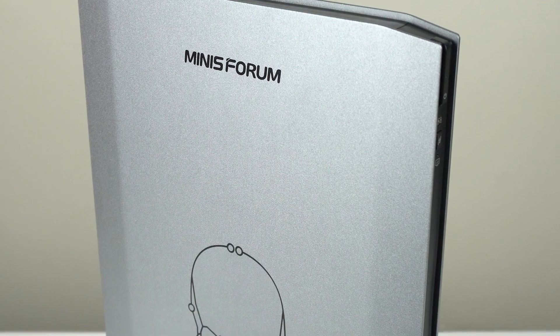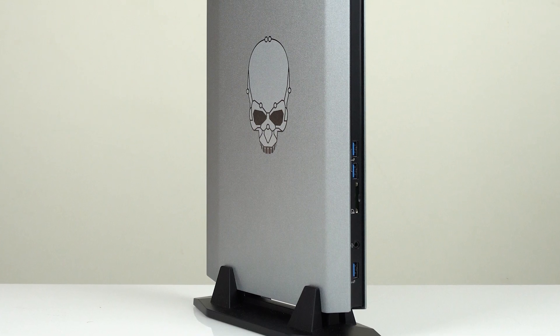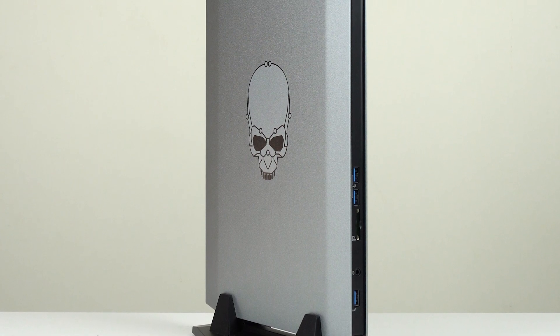Make no mistake, the Minisforum NUC X i7 is a laptop without a screen. Its release marks the launch of a whole new segment of computing I call Slabs. This slab is a repurposed Intel NUC laptop kit turned into a vertical PC, and the result is very interesting. I kind of like it.